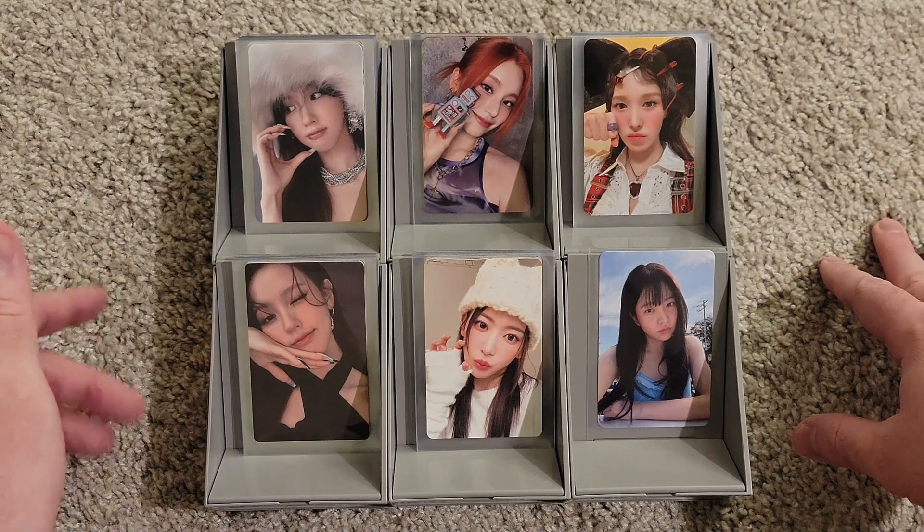Now here are the jewel case cards — just a quick run through those. I had to sort these prior to filming because I wasn't going to remember which cards are jewel case and which are not, so I looked at my template. We have all three mini jewel cases — that is an absolute W. I wasn't sure if I got all the jewel case and photo book cards in my last haul, but it looks like I might have. We might be completing all the photo book and jewel case album cards today, which would be awesome.